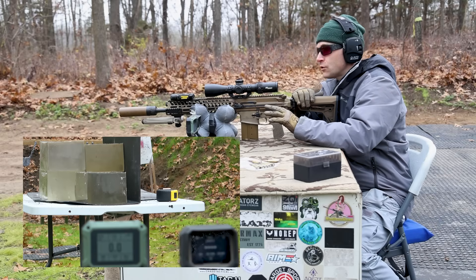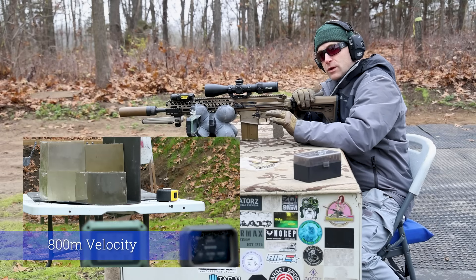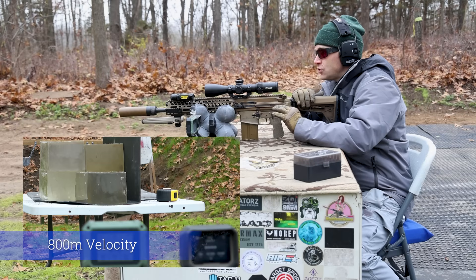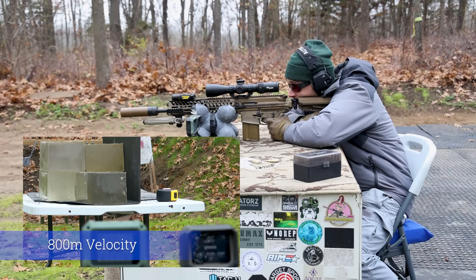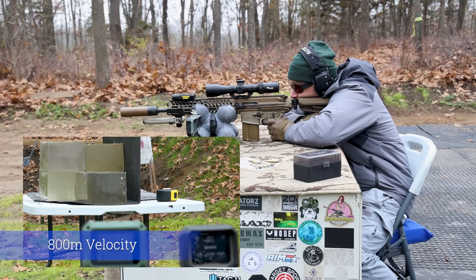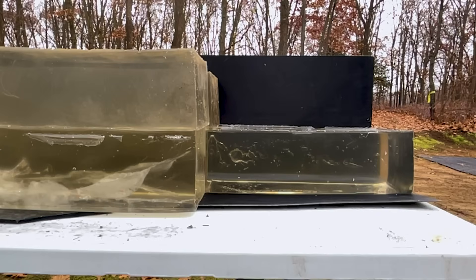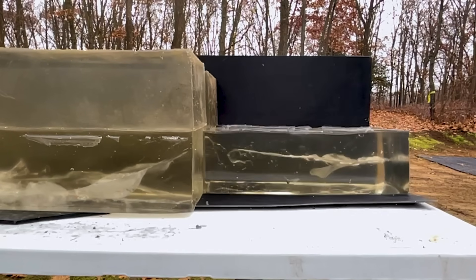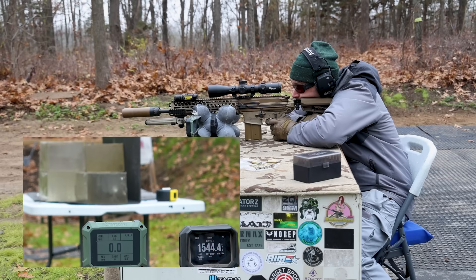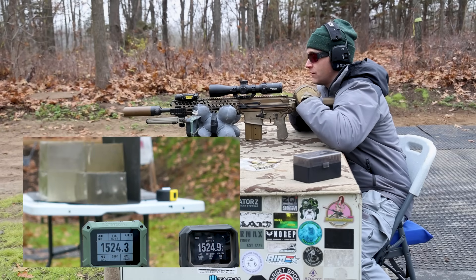We brought out the two slowest charges that I have — these are the cantilevered bullets, a 23 and a 25 grain. These should be sub-2,000 feet per second if the chronographs will actually pick this up. Readings came in at 1544, 1524, and 1524.